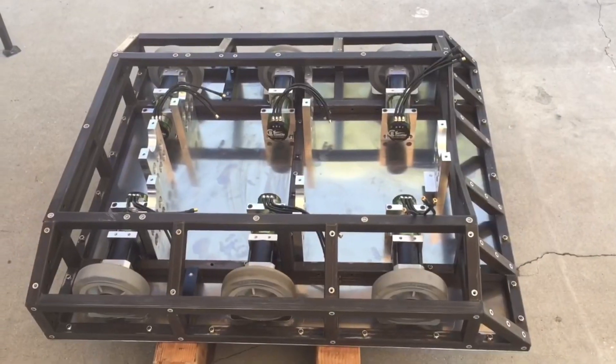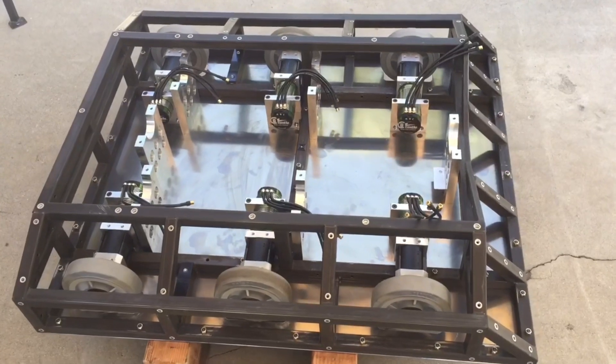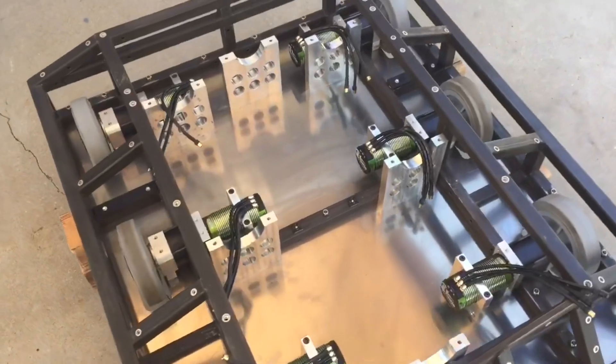Looks like this answers the question: what can make the best cannon and BattleBots even more formidable? Brushless drive system going in.